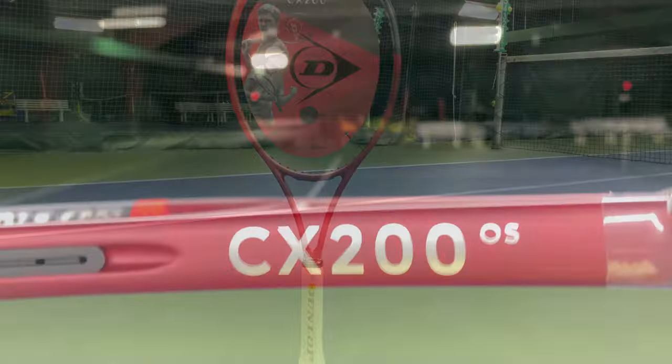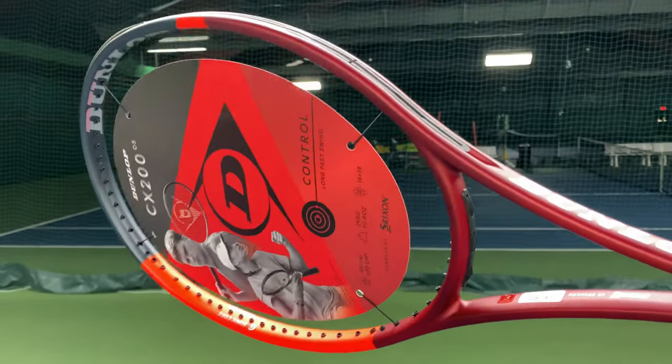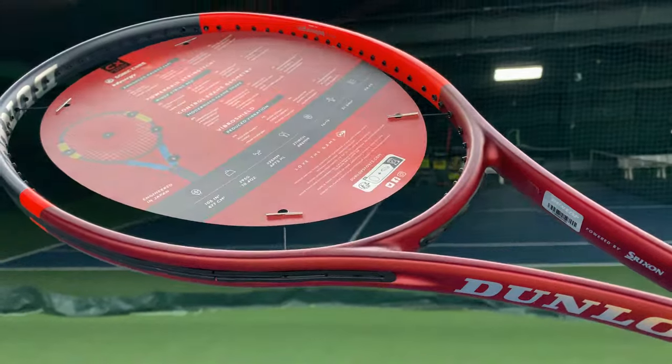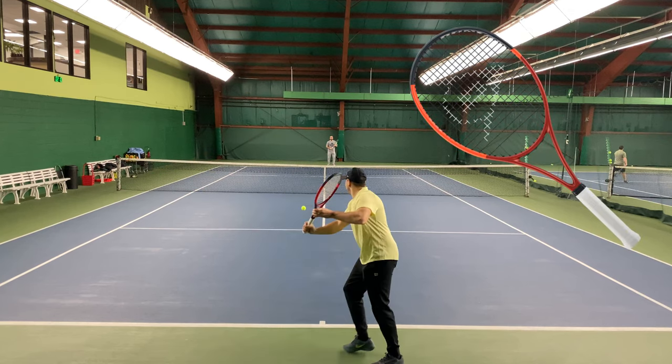The string pattern is open with a 16 by 19 pattern, and the grip sizes are available in one quarter to one half. The stock grip is Dunlop Viper Dry, and the colors are updated in a new cosmetic of red, black, and hot red or coral.